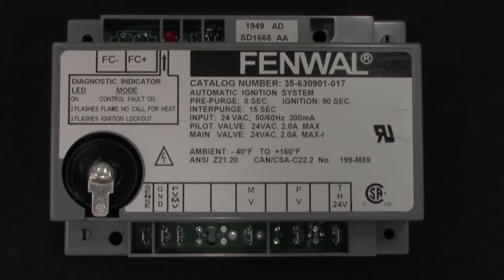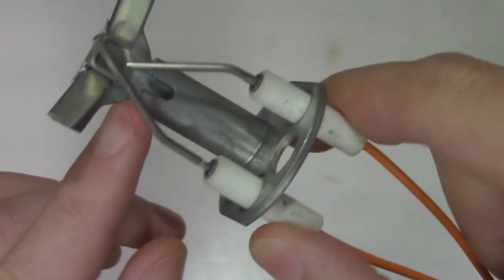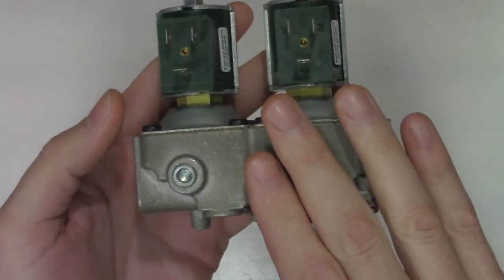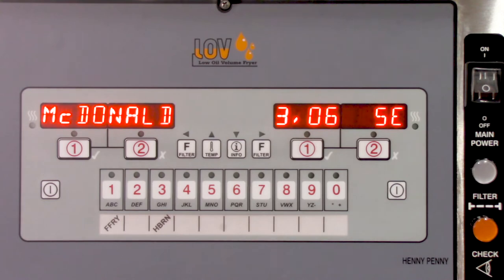To ensure a good chance of a first-time fix for the service call, take along a replacement ignition module, a pilot assembly that matches the gas type, a gas valve coil, and a gas valve matching the gas type of the fryer. When at the store, verify all of the things you had the customer check, and then turn on the fryer to allow the pilot or pilots to light.